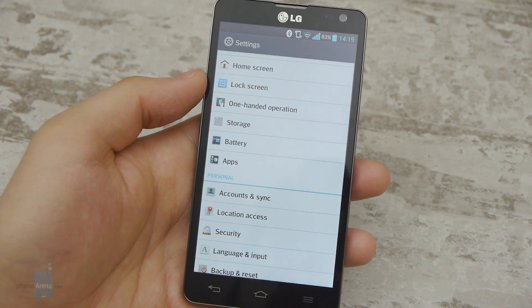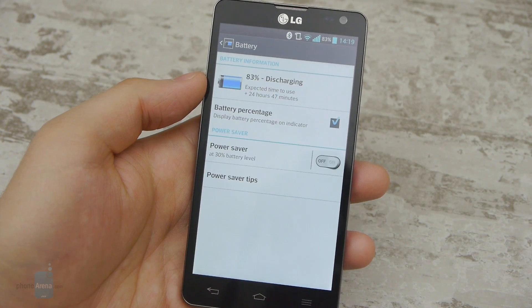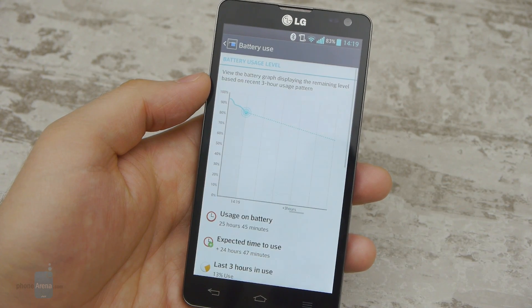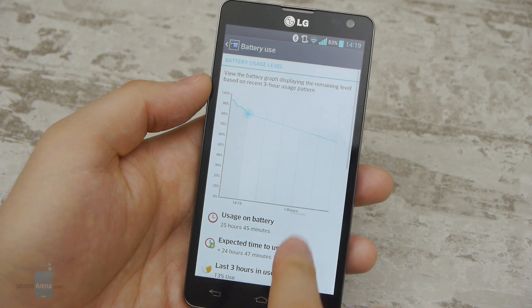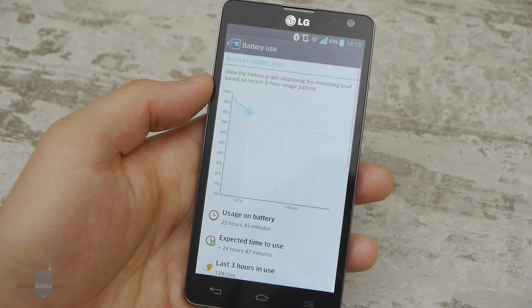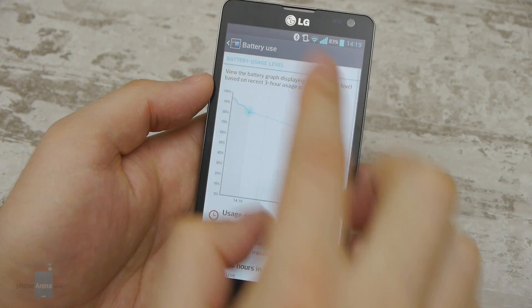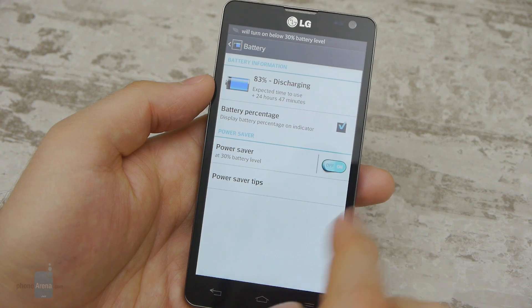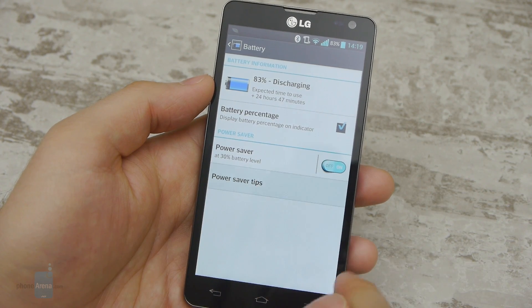The Optimus L9 II is rated for 7.4 hours of talk time over 3G and should last for roughly 20 days in standby, which is not much by today's standards. But our custom battery test shows that the phone's 2150mAh battery is a respectable performer, giving us a rating of 5 hours and 48 minutes of active usage. Still, heavy users will most likely have to recharge the L9 II on a daily basis.